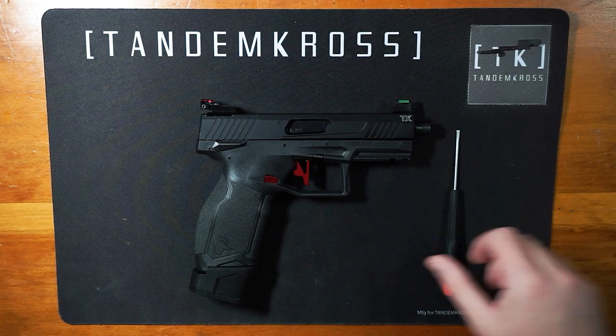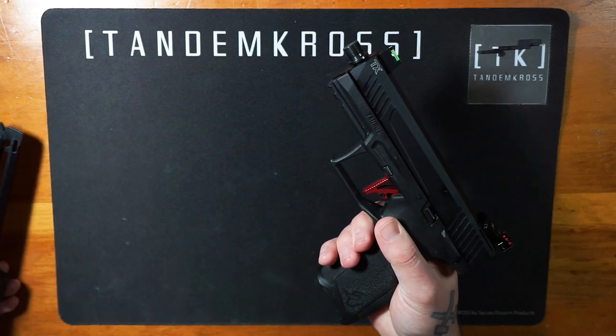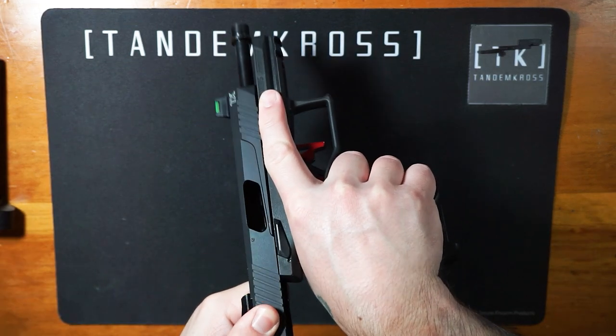First, clear your work area of all clutter. Next, remove your magazine and double-check to make sure your firearm is clear and safe. Double-check that chamber.